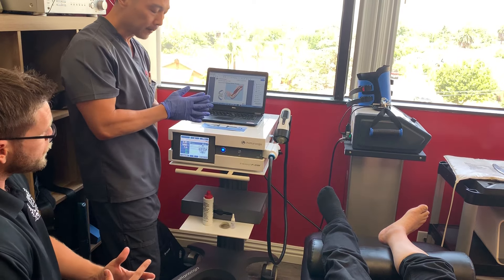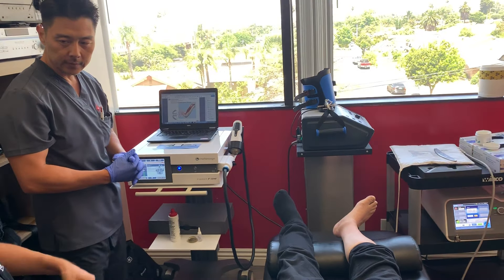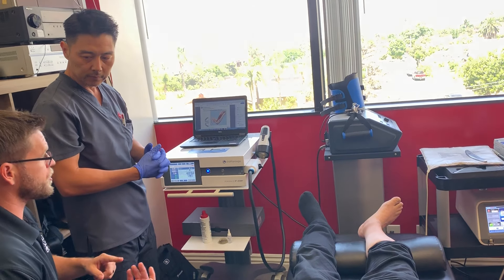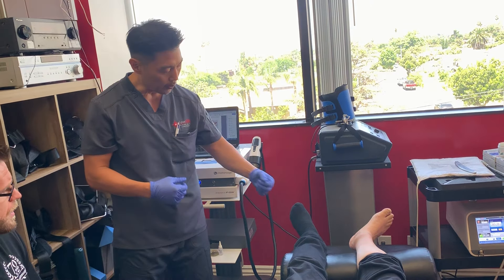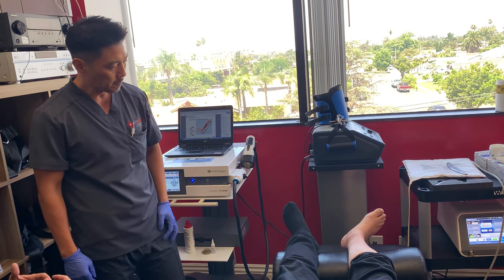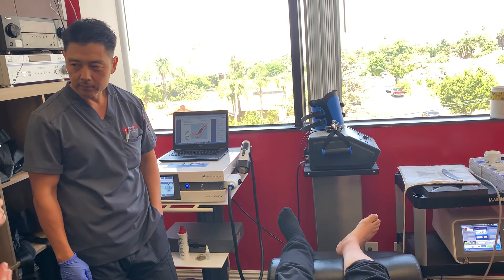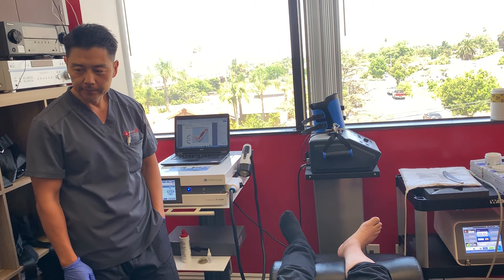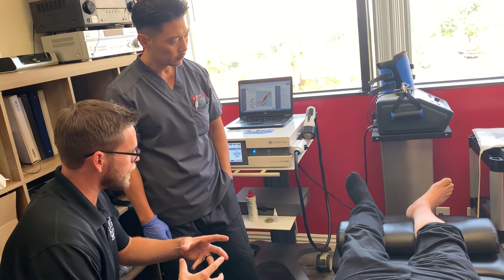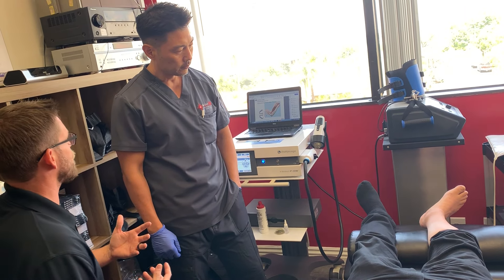Where this technology truly shines is in the reduction of calcifications, which is perfect for a bone-on-bone ankle with a lot of calcific adhesions. The device stimulates vascularization and blood flow into areas that are chronically avascular. It takes a chronic condition of inflammation and calcifications and moves it into a sub-acute level so that healing and proliferation can actually occur.